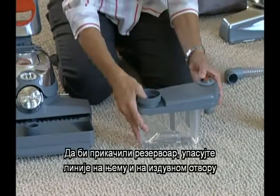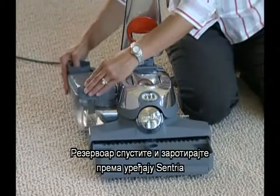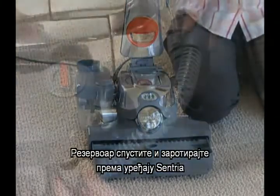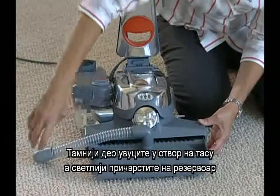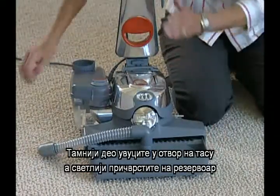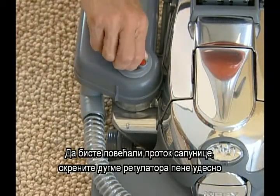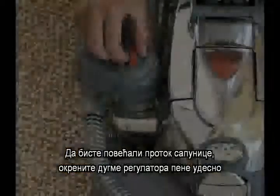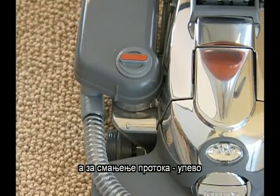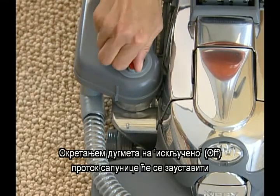To attach the tank, match up the lines on the tank and the exhaust port. Slide the tank down and rotate it toward the Centria. The hose has a light and dark end. Insert the dark end firmly into the tray hole. Then attach the light end to the tank. Lower the nozzle to its lowest setting. To control the amount of suds, turn the suds control valve right or clockwise for more suds and left or counterclockwise for less suds.